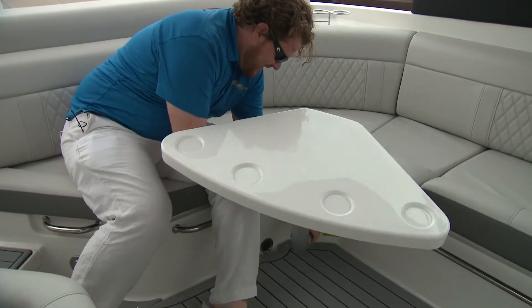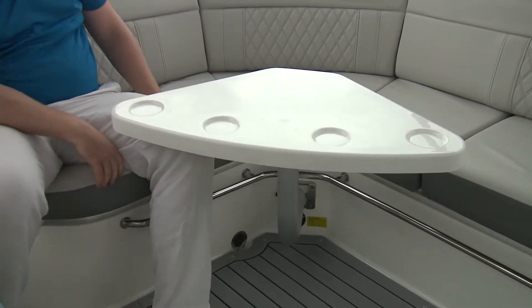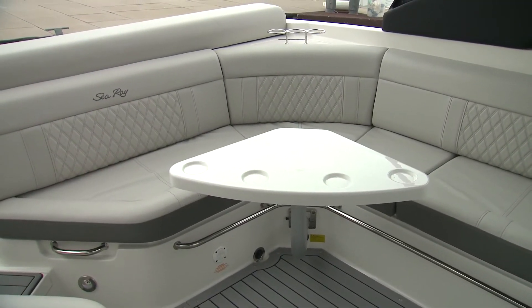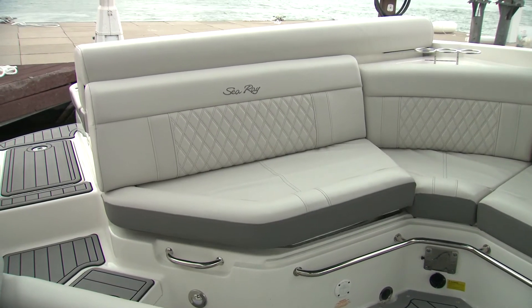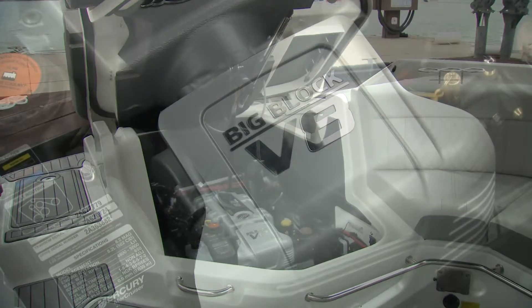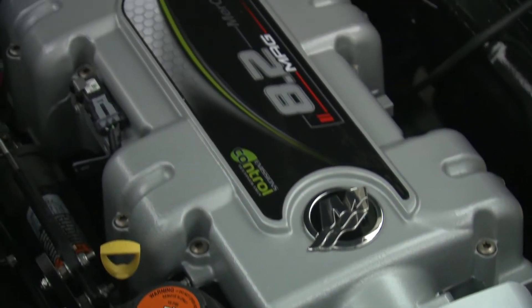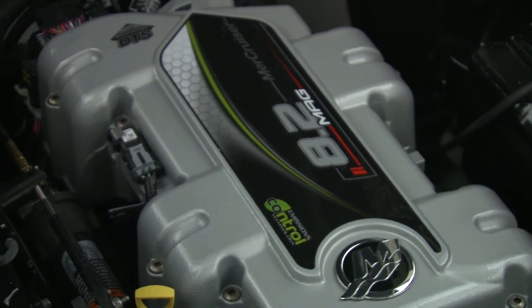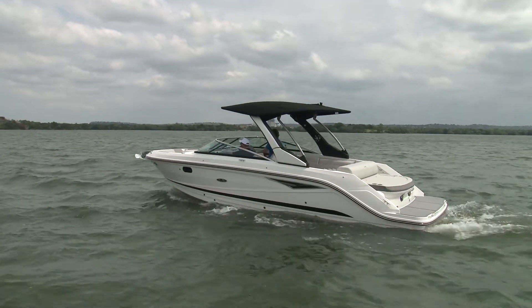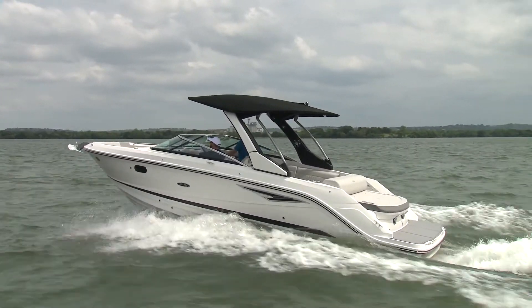With the removable table in the aft cockpit, it converts comfortable passenger space to prime entertaining space, putting that cooler to good use. With the push of a button, the hatch lifts right open for easy maintenance access to the 380-horsepower, 8.2-liter MAG ECT V8 MerCruiser. The SLX 280 is an excellent mix of performance and comfort, practical space and luxurious appointments — not bad for a 60-year-old.